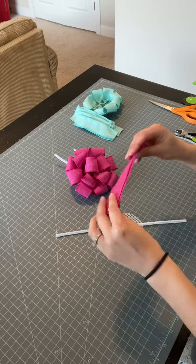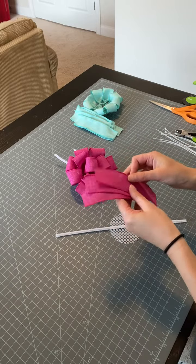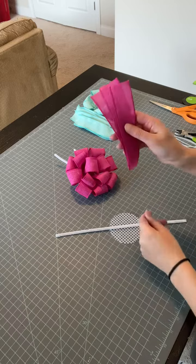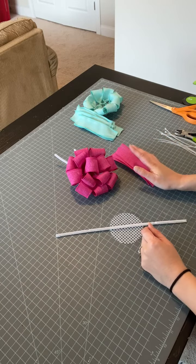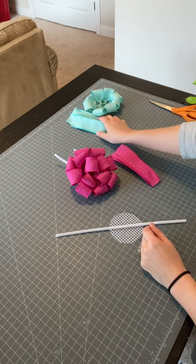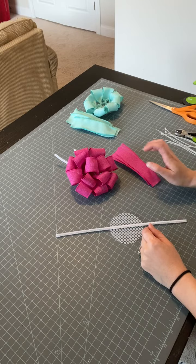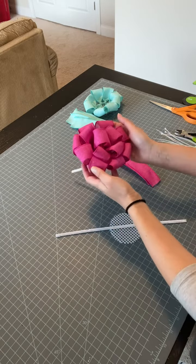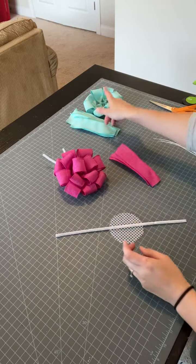You of course need your wired ribbon. I'm using one and a half inch wired ribbon and I'm cutting six inch strips. I have all my ribbon already cut, and I cut a total of 15 of them for the half-done rosette that I'm going to finish off. I ended up using a total of 13, though I think maybe we'll try to get 14 on this one.